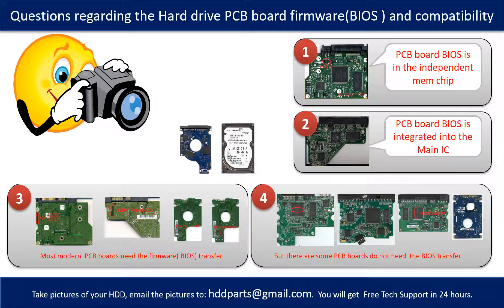Most of the modern hard drive PCB boards need to do the BIOS transfer before swapping the PCB board, even if the donor boards are identical with the original boards in hardware. We have to transfer the BIOS from the original board to the donor board so the donor board can work on the original hard drive. The third picture shows some of these PCB boards.